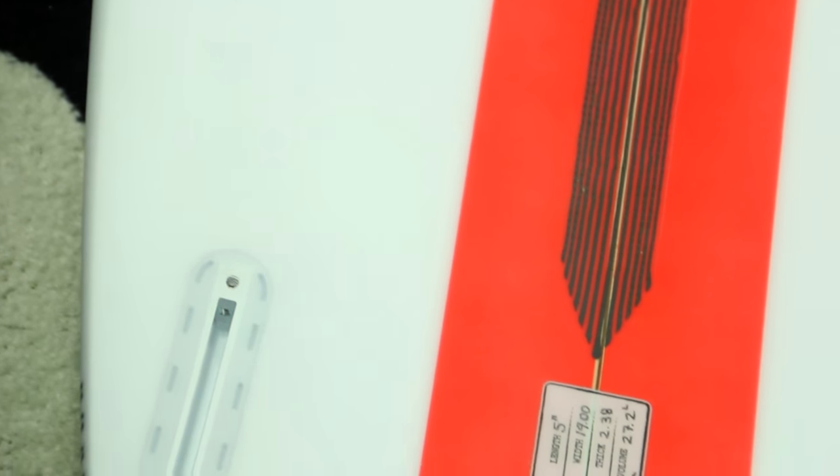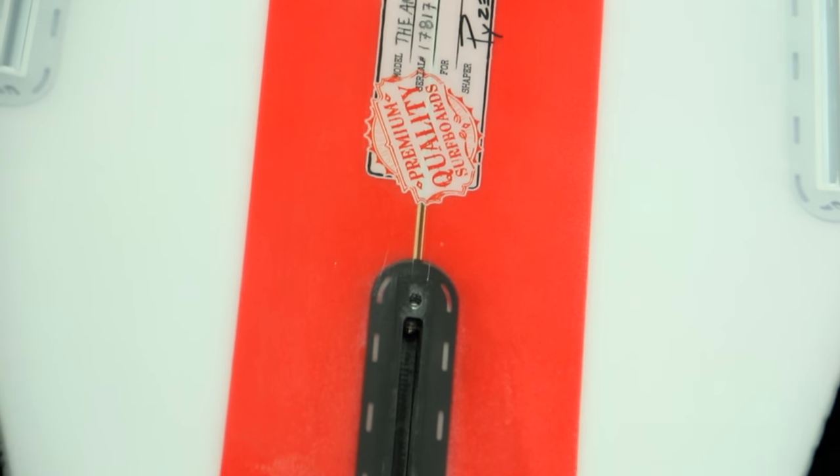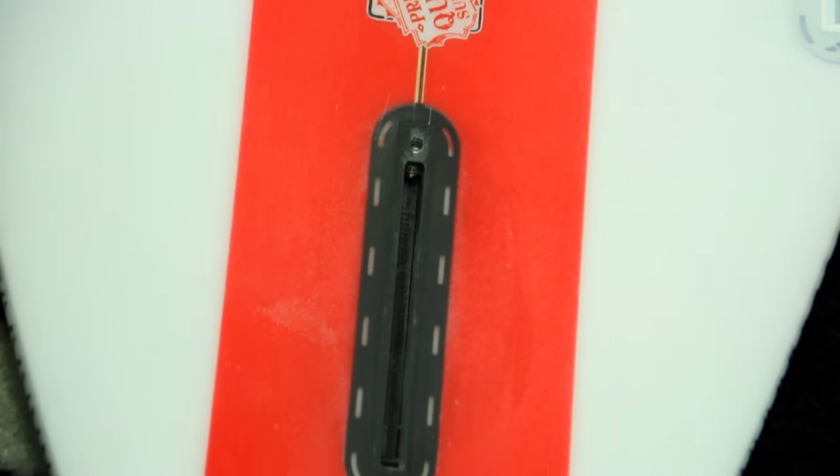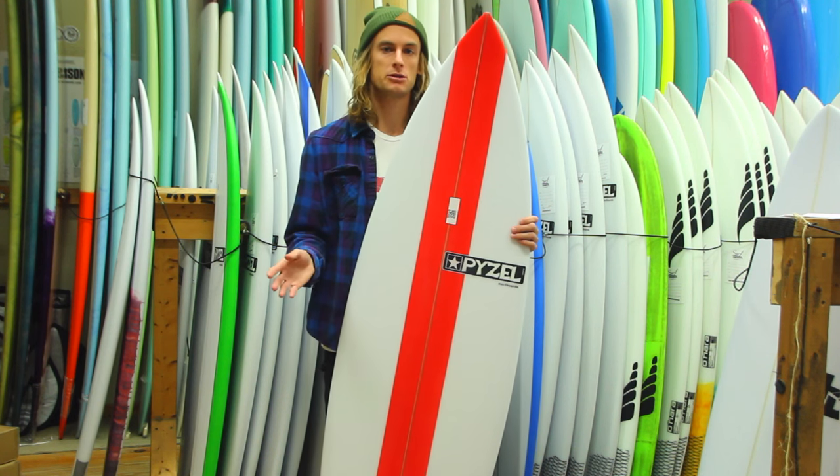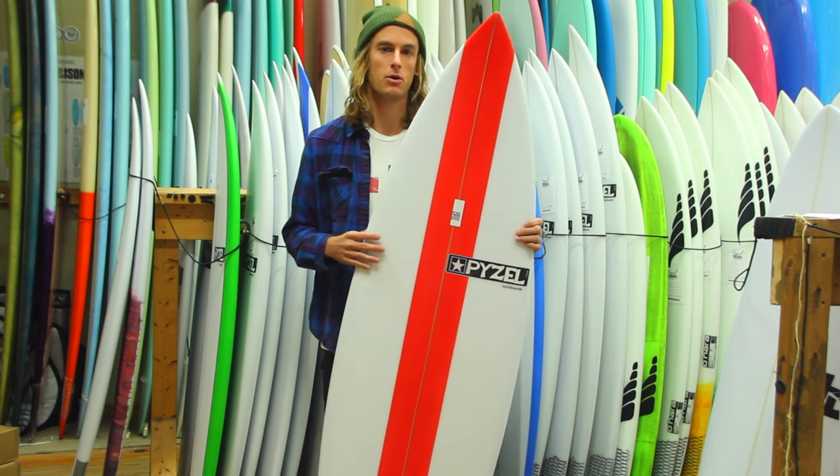This board comes with a thruster setup, but you can get them custom with a five-fin setup so you can ride it as a thruster or as a quad setup. This would be great if you've kind of been used to a quad setup with your shortboard and you want to stay with that.